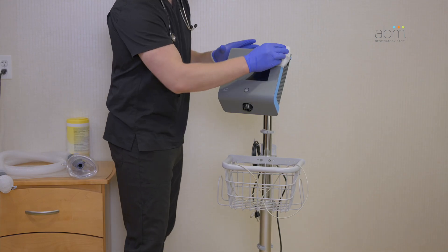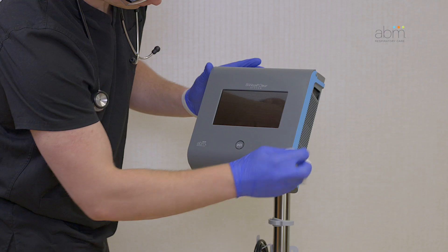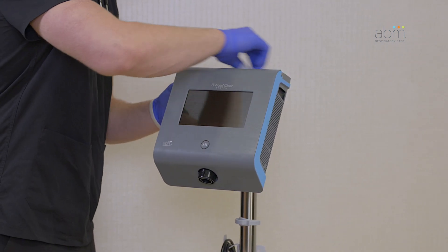Wipe the control unit, mobile cart, and Aerogen power cable with a cleaning towelette or damp cloth. Do not spray water or cleaner onto the device. Allow all parts to dry completely before reconnecting them for use.